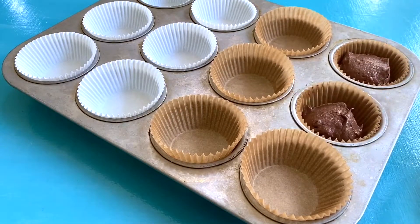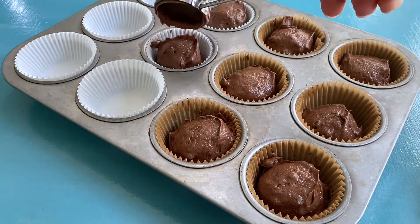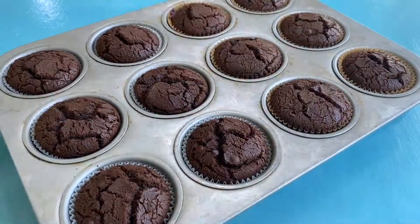Then scoop the batter into your lined cupcake tins. You only want to fill it about two thirds of the way. Pop them in the oven and keep a real close eye on them in the last couple of minutes so that they don't overbake — otherwise they could end up crumbly and dry, and we definitely don't want that.